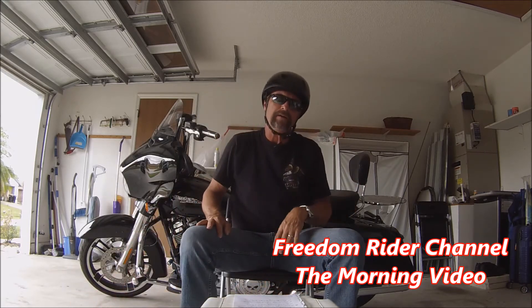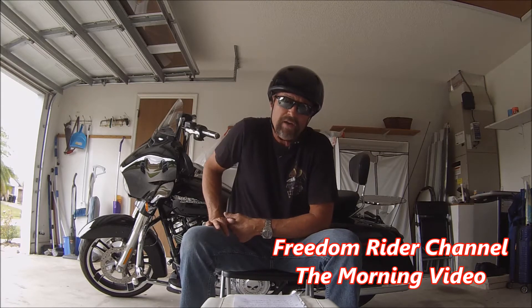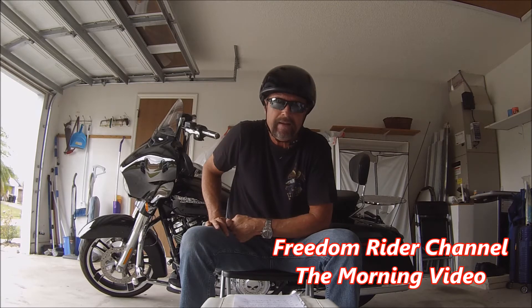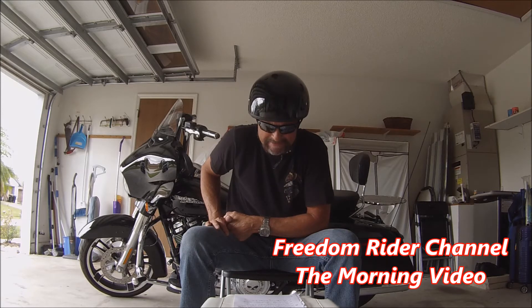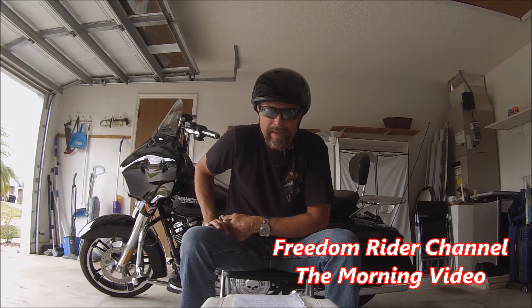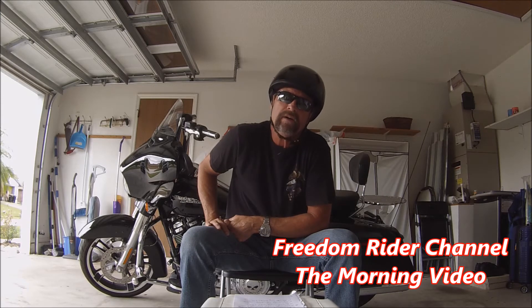This helmet is designed, so they say, to hug your head and eliminate the dreaded mushroom look — oh, my goodness, the mushroom look that we all dread and hate. Additionally, this helmet has special moisture-wicking fabric inside to keep your head cool and more comfortable.